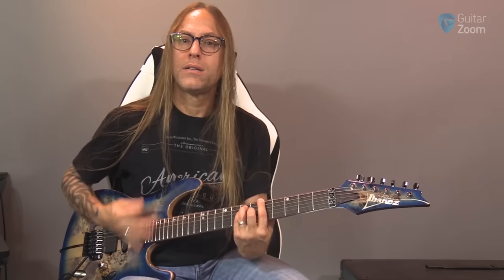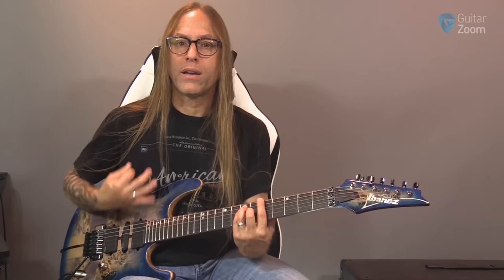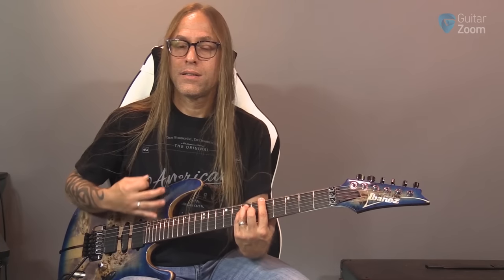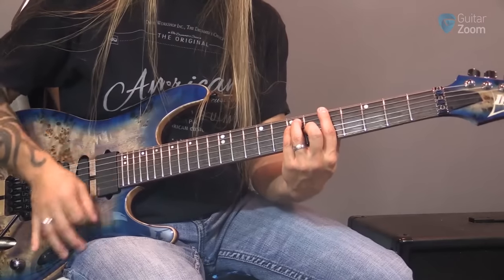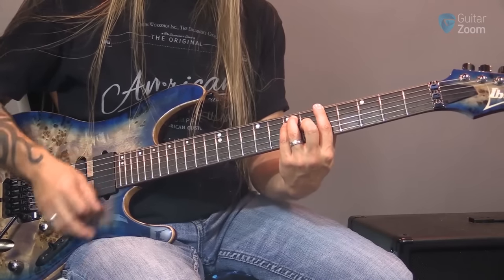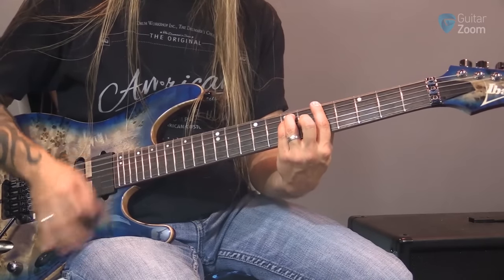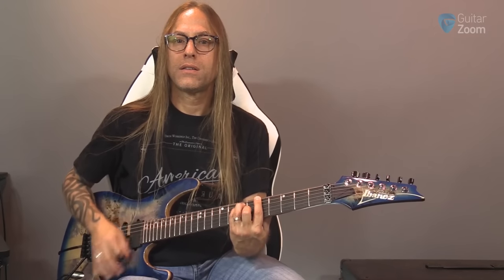So when you want things to be more percussive or maybe more staccato — you think about like reggae music or ska — I'm doing a scratch and then I'm doing an up strum. That's how you get kind of a ska sound. So you see, lifting those fingers up also stops the sound of the chord so it doesn't keep ringing out. If you don't stop it, it wouldn't sound like ska. You have to stop those notes and you do that by lifting up.